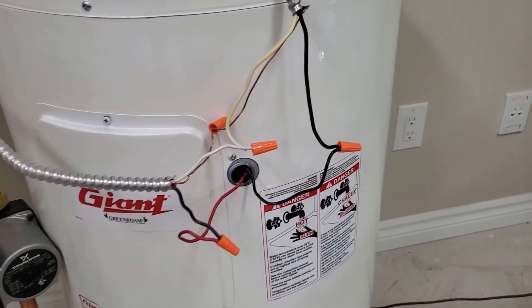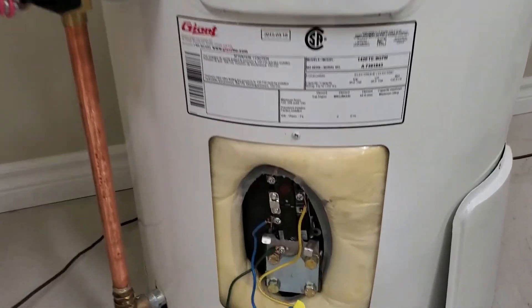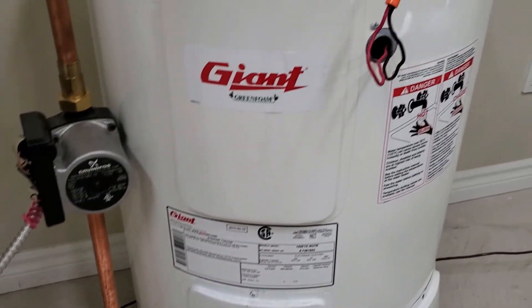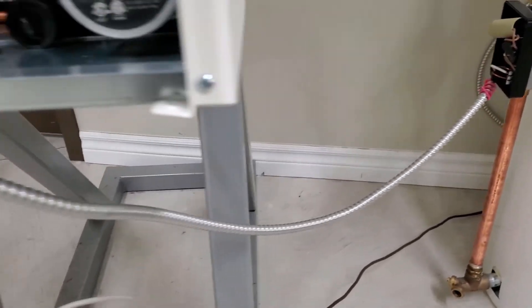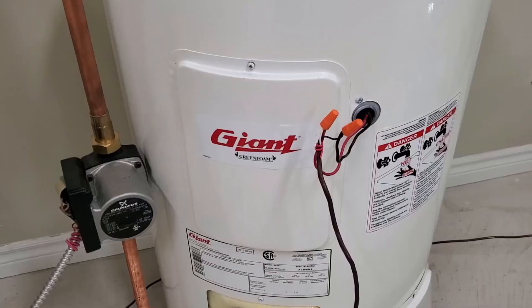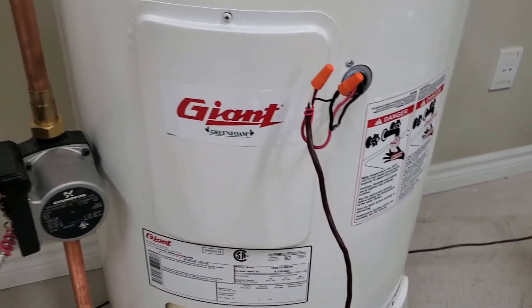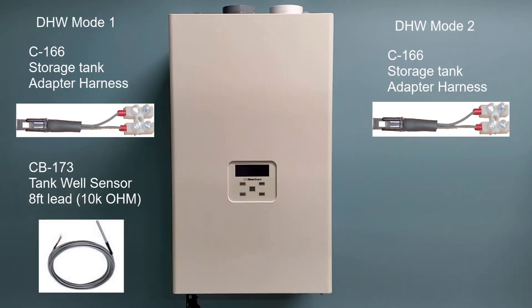Also, with mode 5 you'll need to power your circulating pump through a storage tank. For domestic modes 1 and 2, the circulating pump must be wired directly to wire terminals 11 and 12 inside the boiler on new models, or terminals 9 and 10 on older models. Running the unit in mode 5 instantaneous with the pump powered through the aqua stat or a wall switch is the most recommended application.